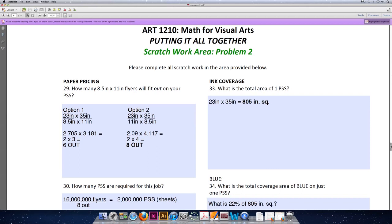We can then use that to calculate the percentage of ink coverage of the different colors we're printing with. Our press size sheet is 23 by 35. The formula for calculating area is length times width, so 23 inches times 35 inches is 805 inches squared, or square inches.